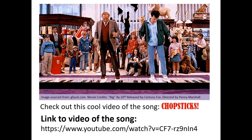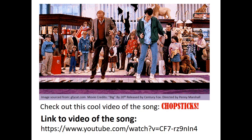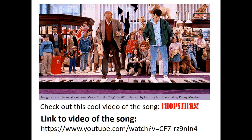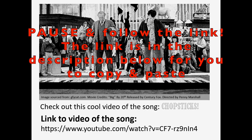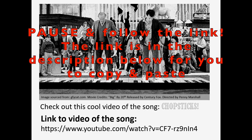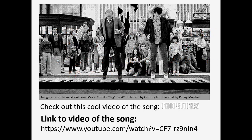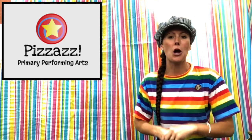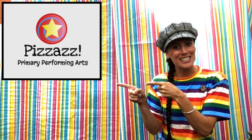Watch this awesome video from the movie Big where they play Chopsticks on a giant foot piano — great movie, great song, great piano. Check out the link so you can hear what Chopsticks is supposed to sound like. Now this song is great for absolute beginners but also fun for people who already know a little bit about the piano. We're going to have a look at our lesson objectives first, then start learning this super easy fun song.